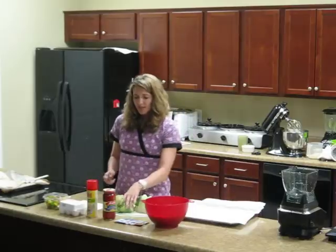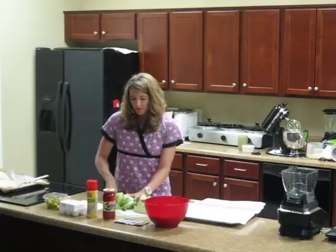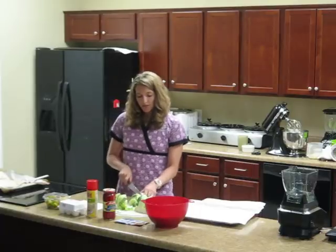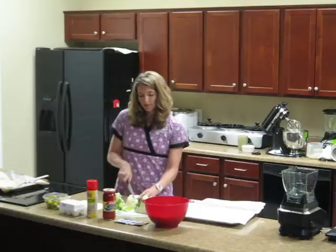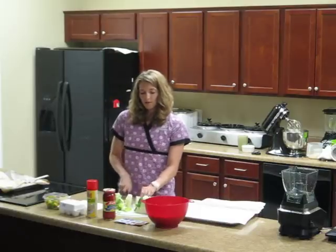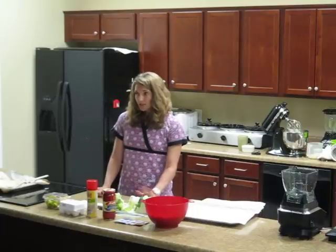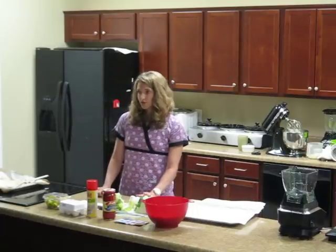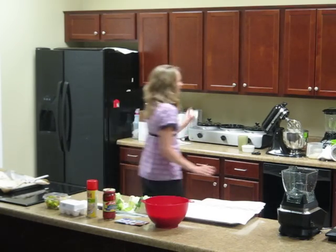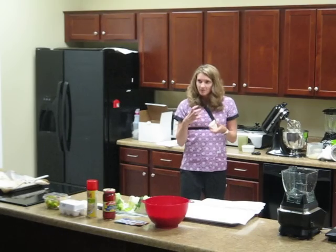To get started, you're just going to cut the green part off of the cauliflower and then chop it into chunks. If you don't have a food processor, you can use a blender at home — that's not a problem. It should work just as well. Basically, you're going to process it to make sure it's all chopped up and ready.